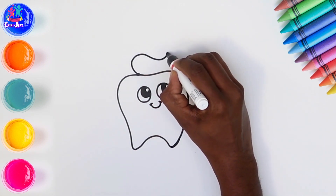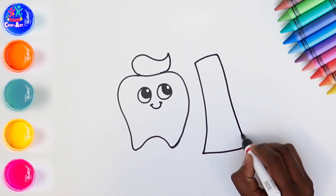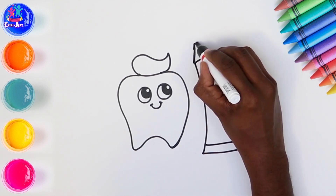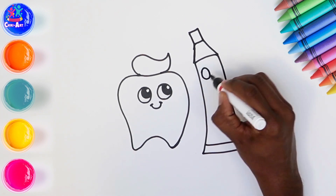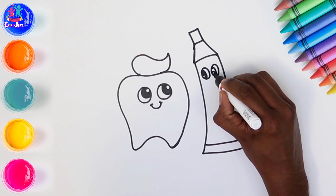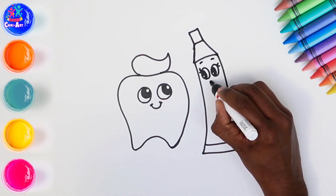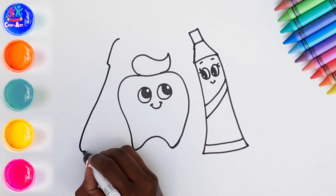So we're doing a nice happy tooth with a smiley face, looking up towards the tube of toothpaste which has squeezed a little bit of toothpaste on the tooth's head. Oh look, it looks like a little bit of hair! The toothpaste tube is also very happy and looking right back at Mr. Tooth. Some eyelashes, and there's some stripes.